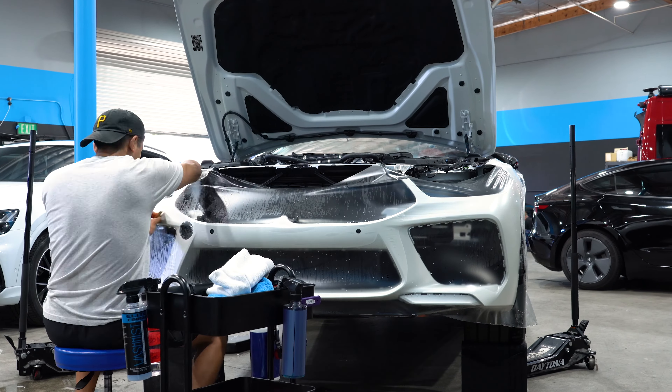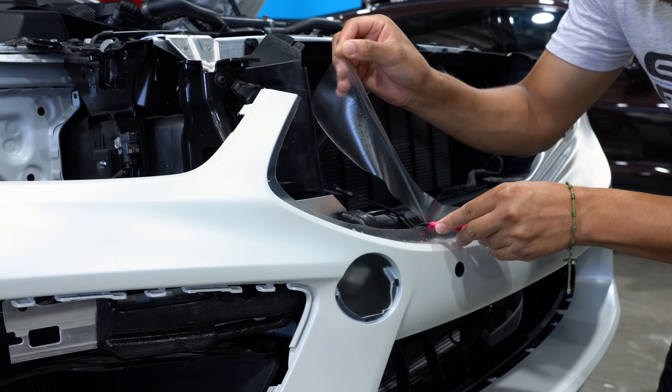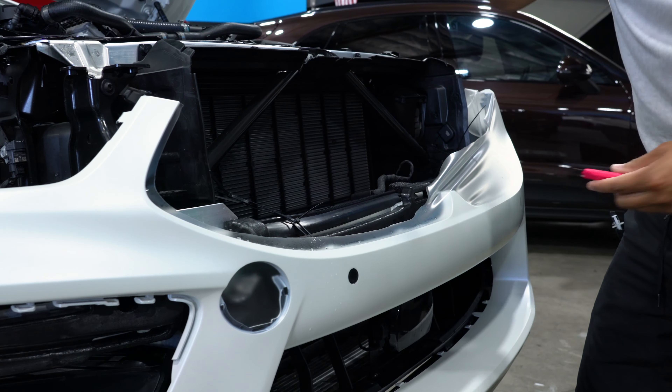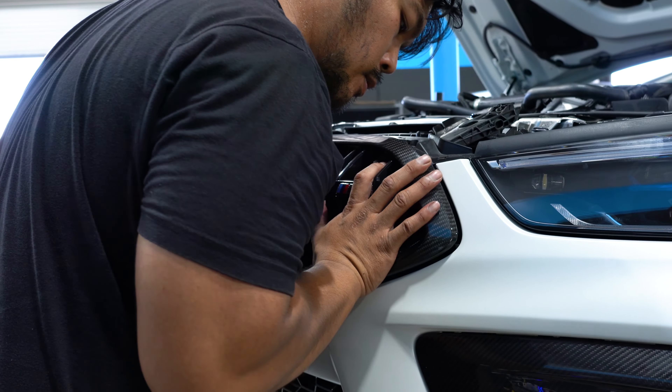That left no option — you either did nothing and had no protection, or you did the entire vehicle, which was a big investment and a lot of time without the car. S-Tex Dyno Matte has enabled us to do just the front of the car, the rocker panels, those high-risk impact areas — just like a glossy finish. The likelihood of doors and quarter panels getting chipped is pretty low. If you're not keeping a car long-term, we now have that option with a frozen finish. It keeps that OEM look, keeps it as protected as possible, and doesn't change a single thing about it.